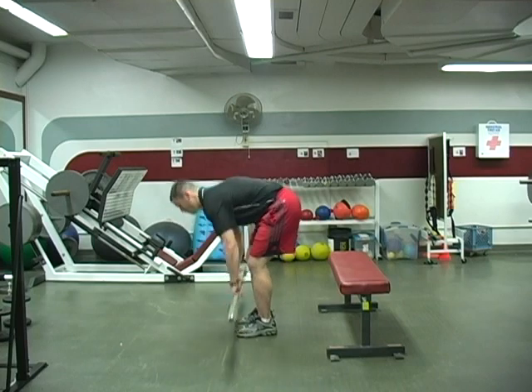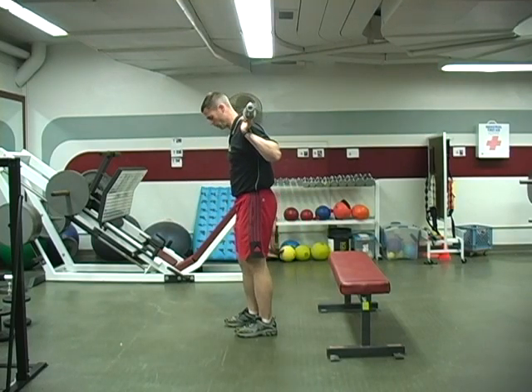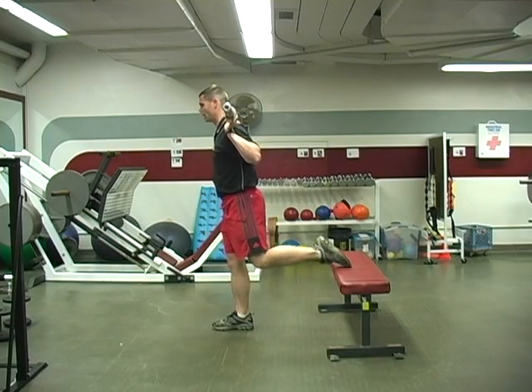When I do this one, let me show you the bar. You can also do it with dumbbells, which I'll show you in a second. You're going to take a little bit of a step ahead here and then put your foot on that back bench.